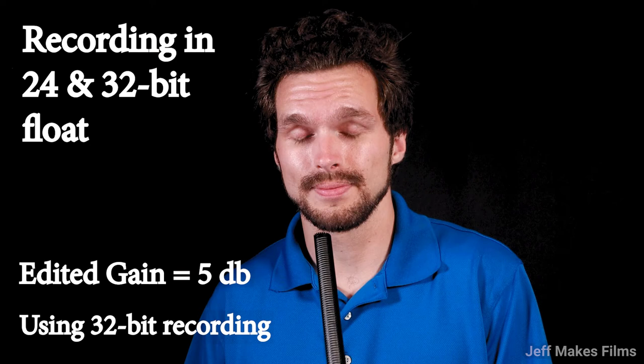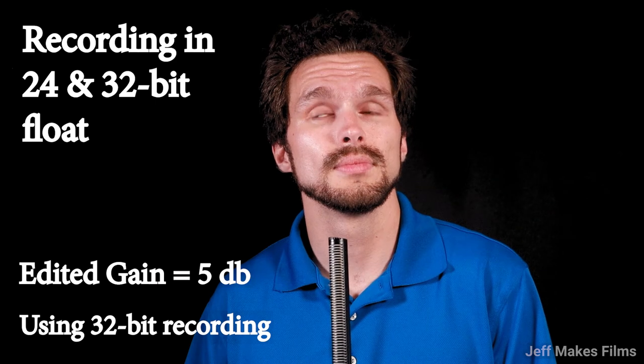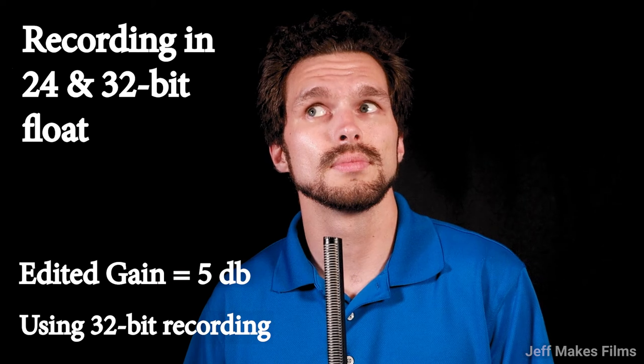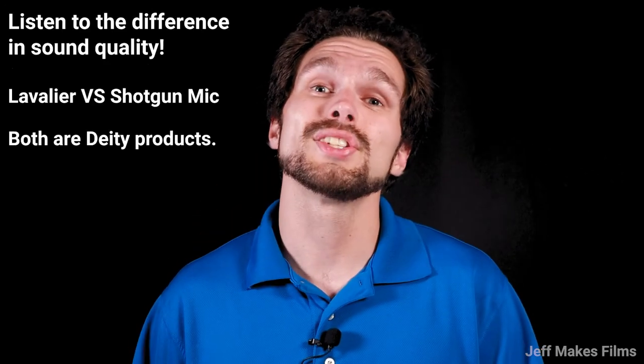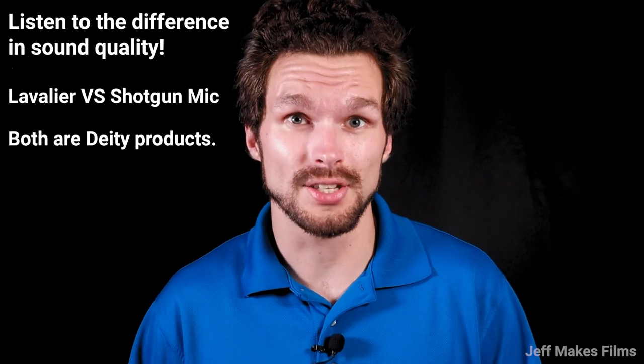I'll leave you to 10 seconds of silence. I encourage you to check out the link in my video description, which will lead you right to the Deity S-Mic 2 condenser microphone.